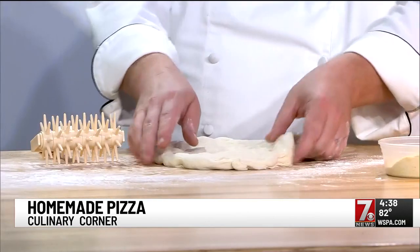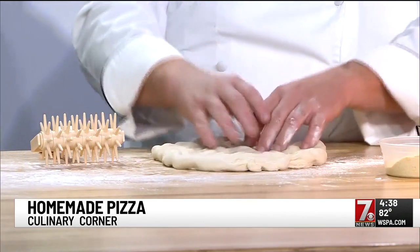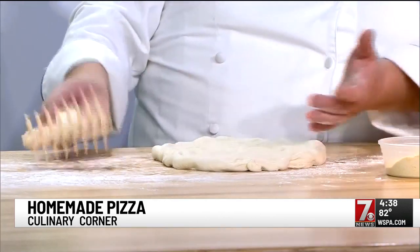At home you could use a fork, but this is our dough docker. One of the things that people make a mistake with in pizzas — they don't punch holes in the dough, so you end up with a big air pocket that forms. You get the cheese-o-lanche: all the cheese falls off like an avalanche because it's a big bubble.